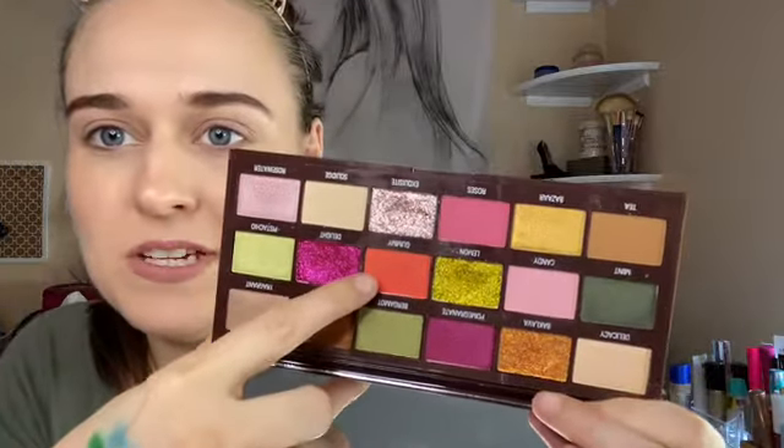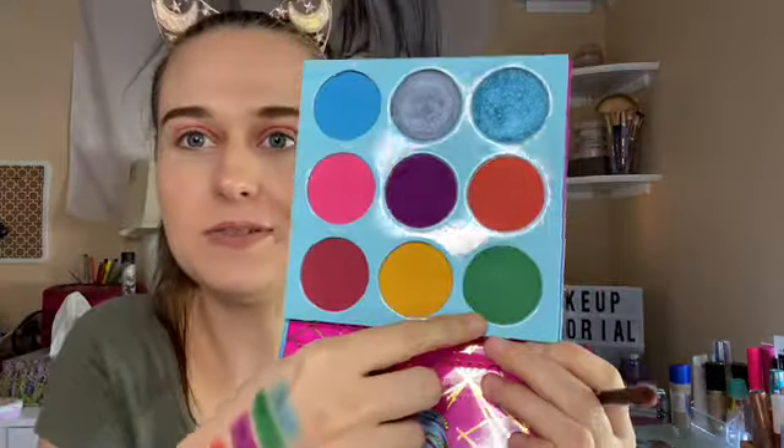I'm going to start with this gummy shade right here, applying it all over the crease area with this kind of detailed brush. It is not very pigmented — this palette is okay, you just have to build it up quite a bit. It tends to get a little patchy. I kind of want to go into this green right here and put it outwards from the crease to the outer lid.